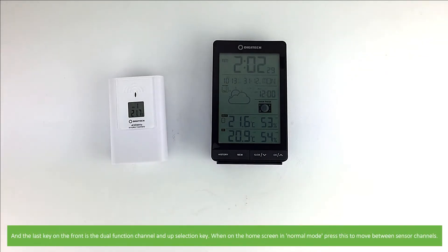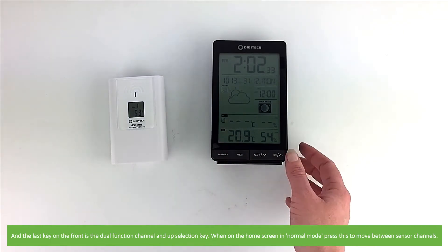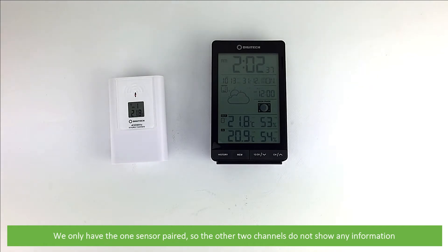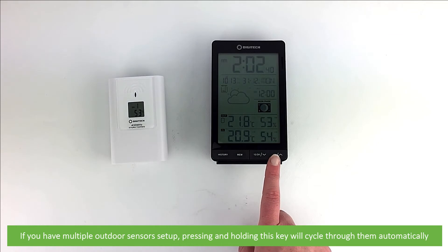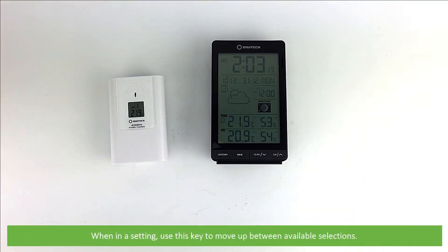The last key on the front is the dual function channel and up selection key. When on the home screen in normal mode, press this to move between the sensor channels. We only have one sensor paired, so the other two channels do not show any information. If you have multiple outdoor sensors set up, pressing and holding this key will make the indoor console cycle through them automatically. When in a setting, you can also use this key to move up between available selections.